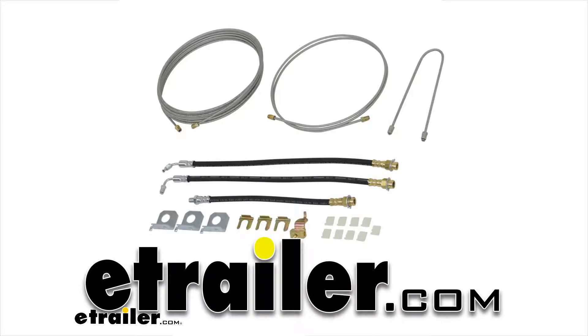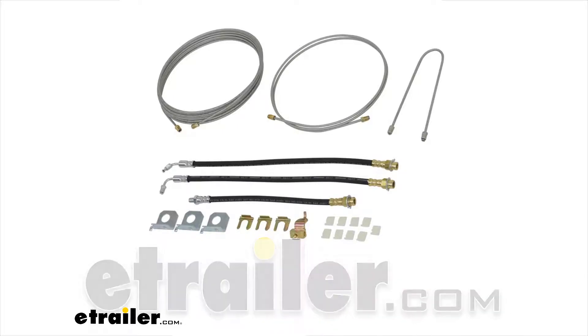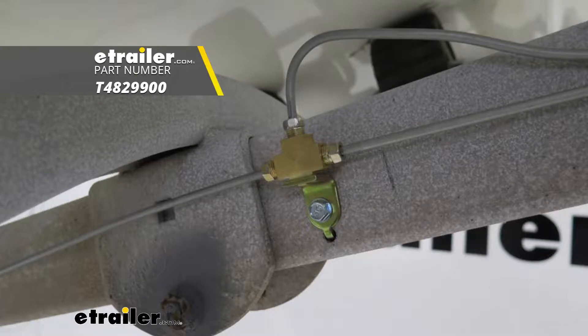Today we're going to be taking a look at the Titan Hydraulic Brake Lines and Fittings for Single Axle Trailers. Part number is T4829900.